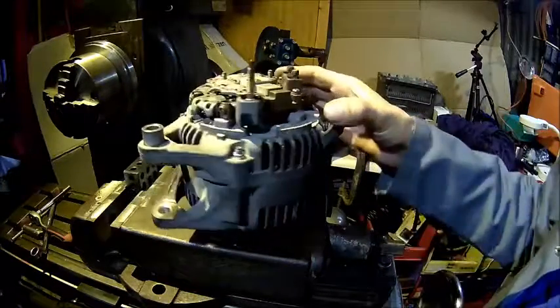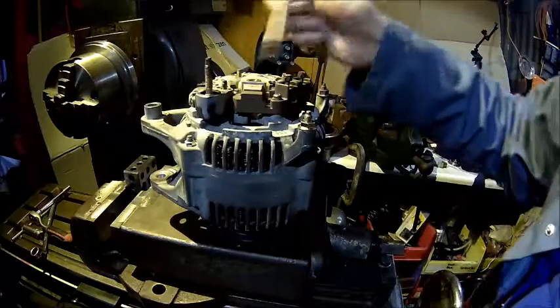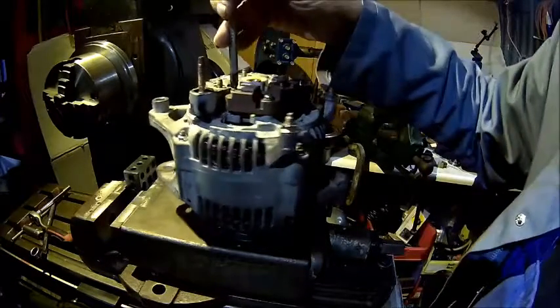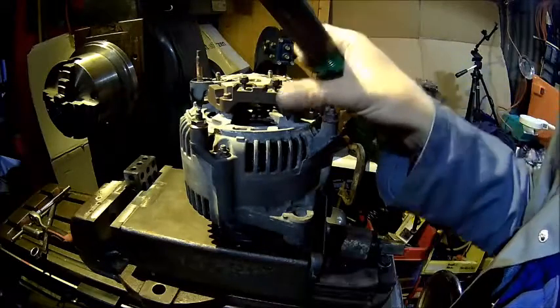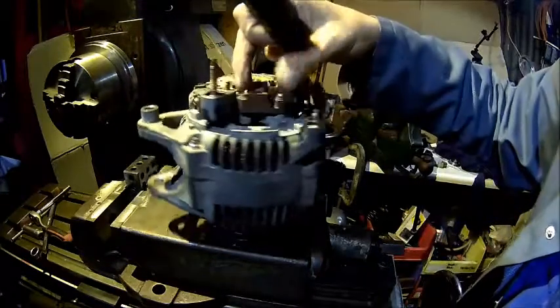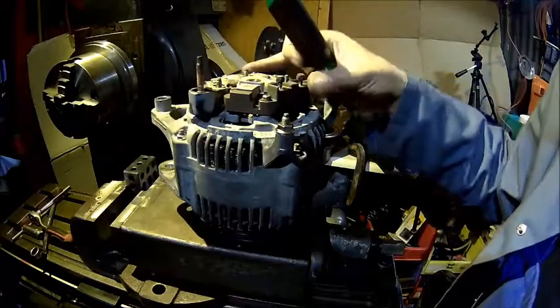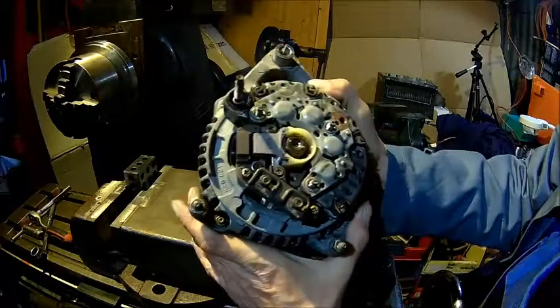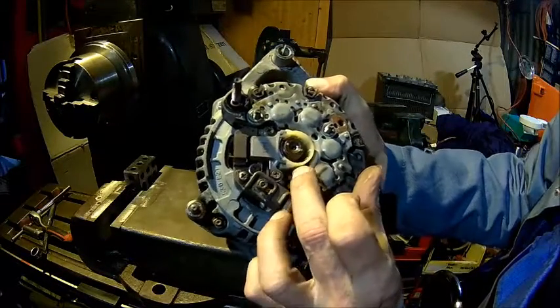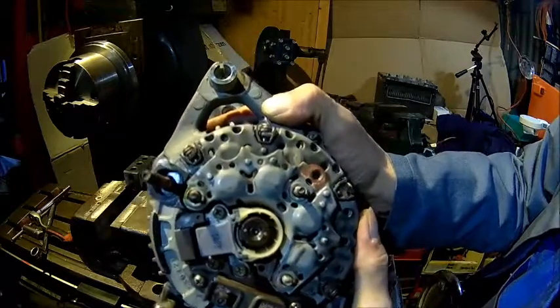That's how it looks all together with new brush boxes in. When you put those back in, tighten that centre screw first and the others after, but carefully - that's plastic. These connections need a good firm twist because there is some current flowing here. If you look at the back we can see the brushes sitting on the slip ring.